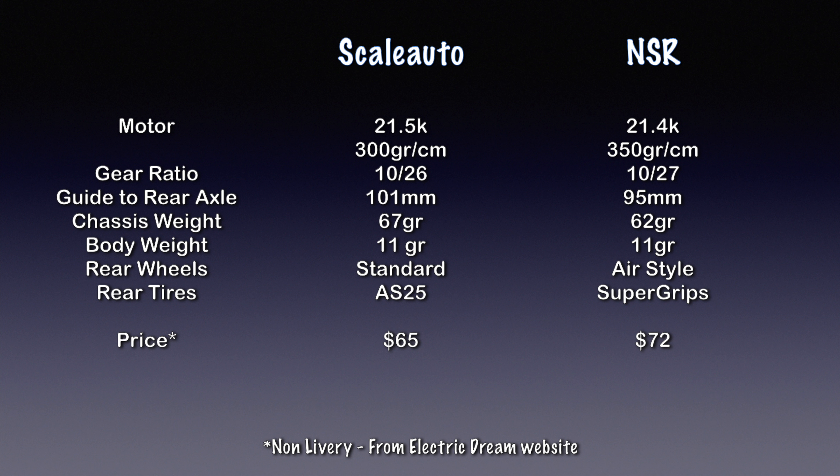In the Scale Auto you have the new AS25 compound, which I found to be very good in testing. In the NSR you have the Super Grips. In terms of pricing, the Scale Auto seems to be just a little bit less expensive than the NSR, but this will vary depending on the livery you're purchasing, whether you're buying a white kit, or where you're buying the car from.